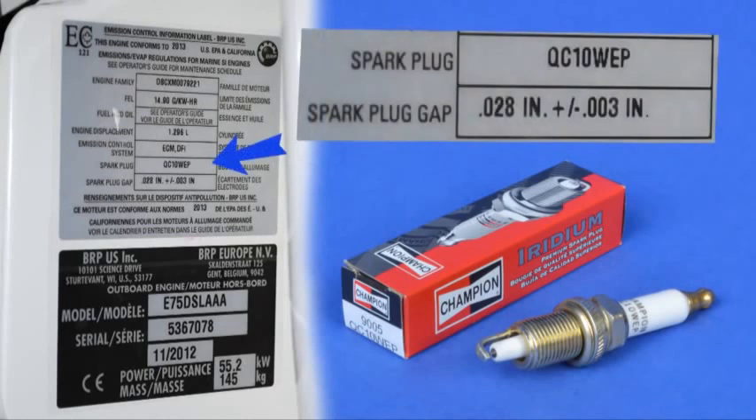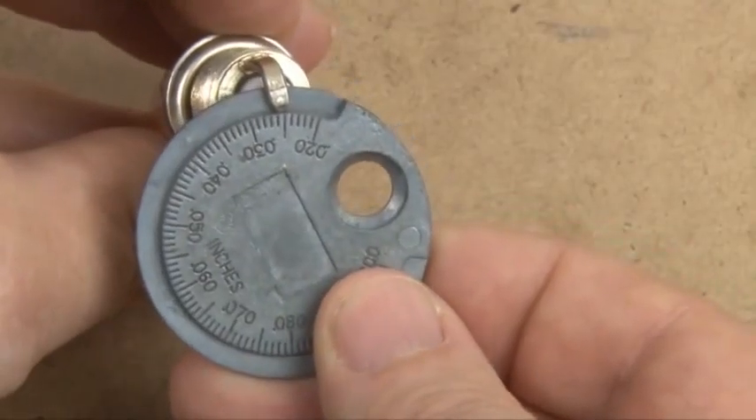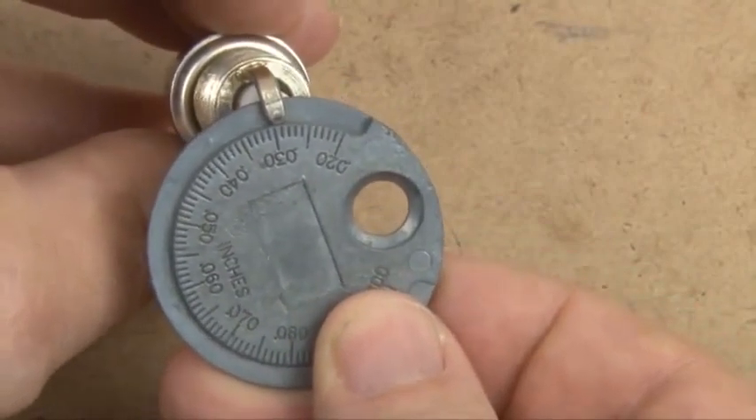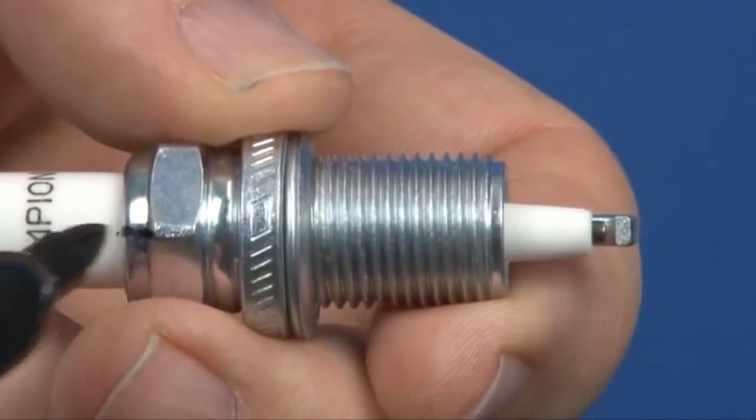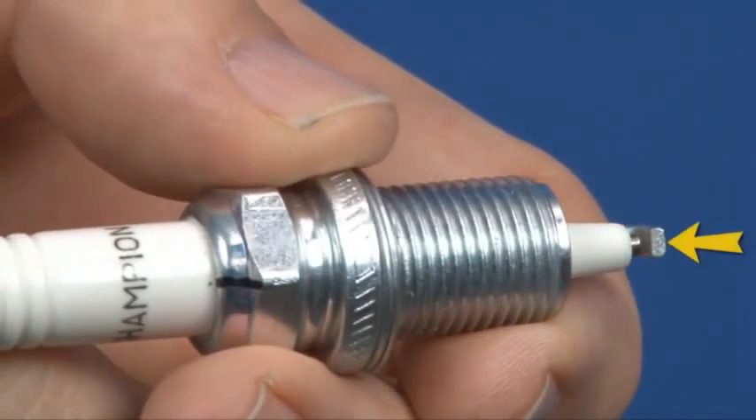You can find this information on the ECI or Emissions Control Information label on the stern bracket. Set the gap of each spark plug. Use a black felt tip marker to mark the top of the base of the spark plug in line with the open side of the ground electrode. This mark is used to orient the spark plug with the open side facing the fuel injector.